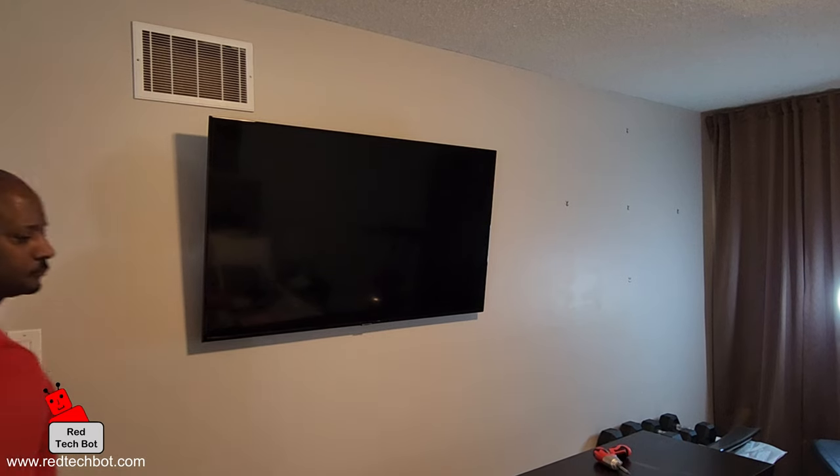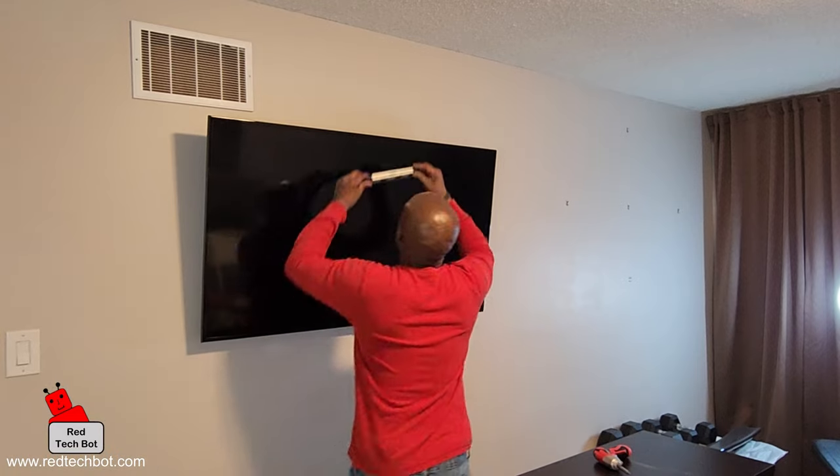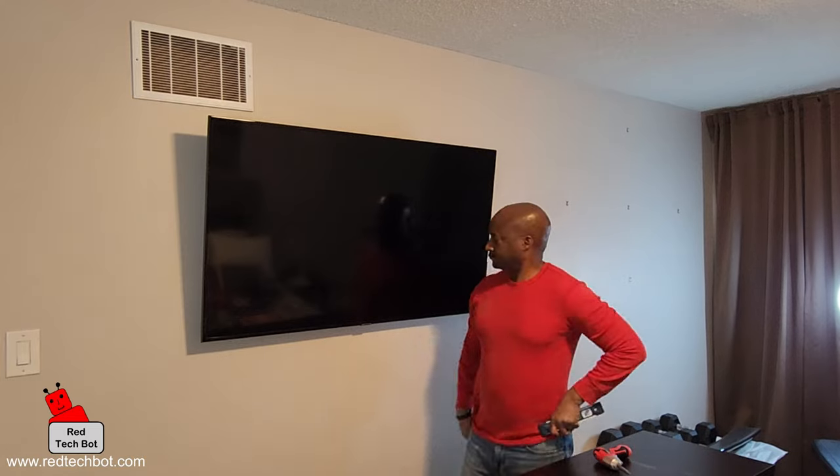The TV is in place and I'm just going to verify that everything is level with the spirit level. We are pretty much good to go — that simple.